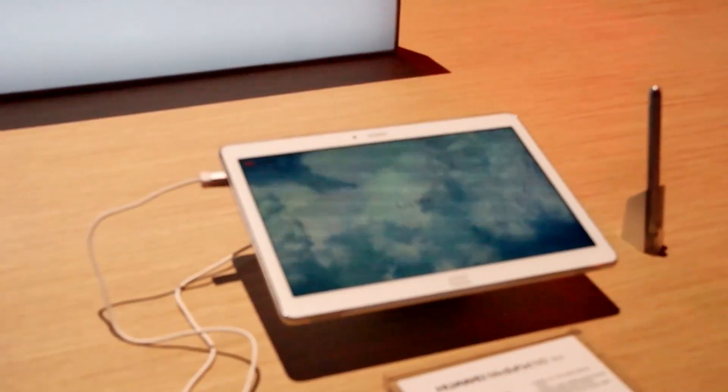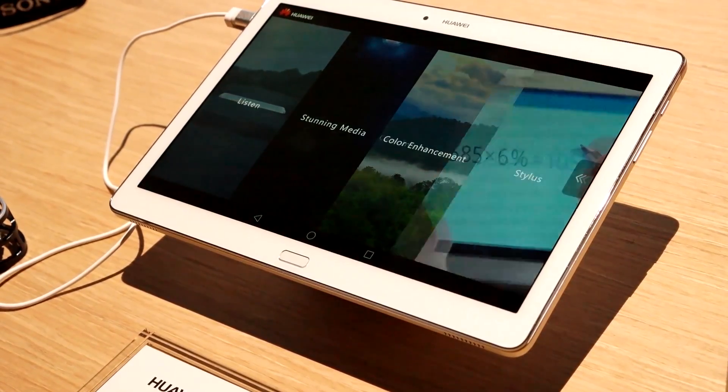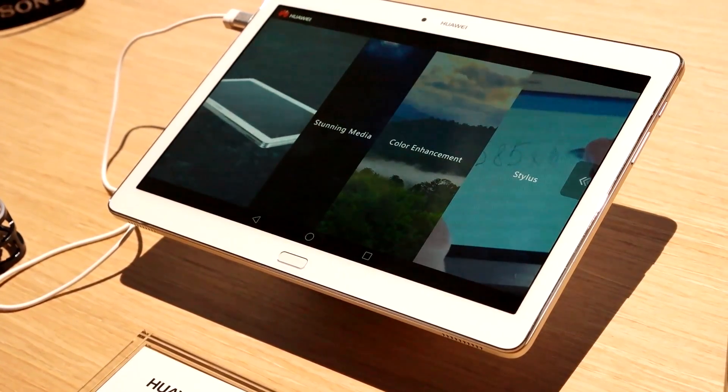Very good. Thank you very much. Hi everyone, this is Sam from Boardatwork.com, and today we're looking at the MediaPad M2 from Huawei.